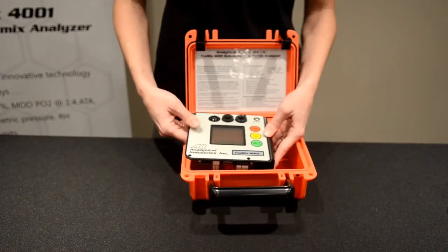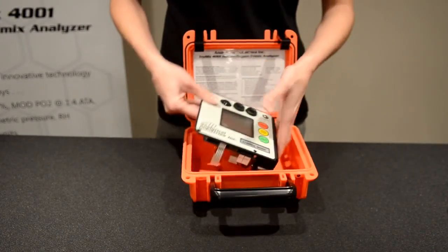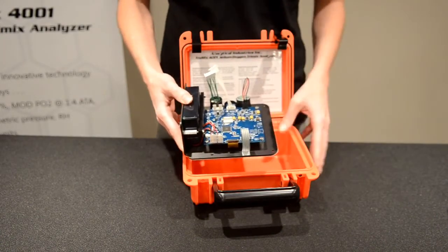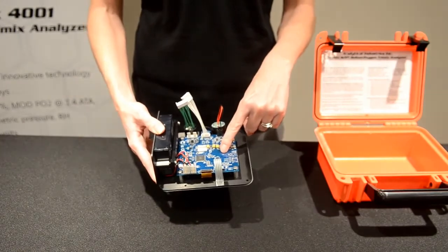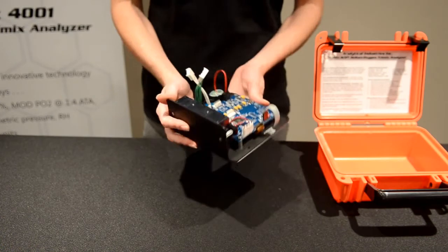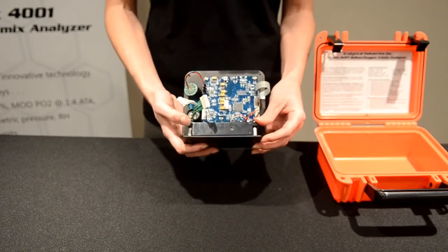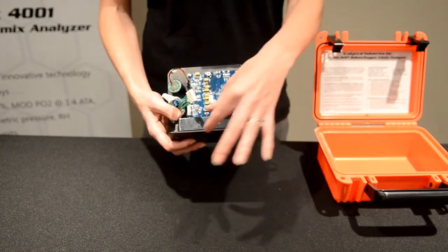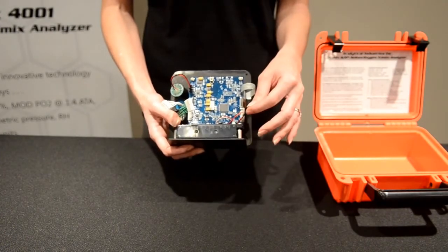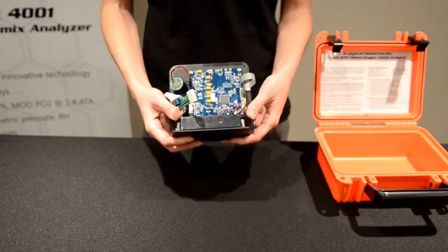Moving on to maintenance. For the purpose of display, we've already removed the four screws on the face of the unit. Once those are removed, you can access the back side, where you have the PCB, the battery, and the three sensors. For battery replacement, just loosen the screws on either side of the bracket, slip the battery out, and make your disconnection from the board. Pop in your replacement, make sure everything is securely fastened down, and your battery has been replaced.